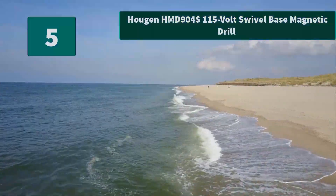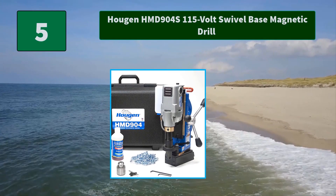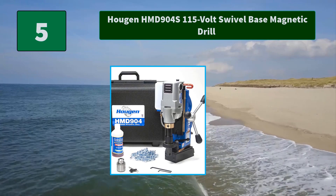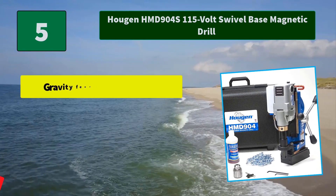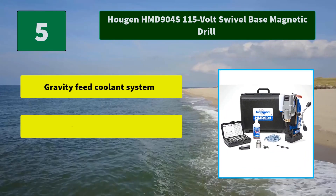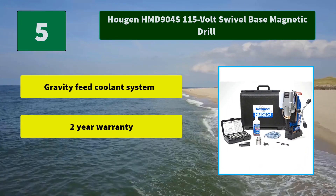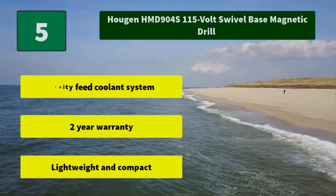Number 5: Hougen HMD904S 115V Swivel Base Magnetic Drill. The Hougen Swivel Base Fabricators Kit Fractional Portable Magnetic Drill is designed to produce superior holes quickly, through constant innovation and development. Main Features: Gravity Feed Coolant System, Two Year Warranty, Lightweight and Compact.